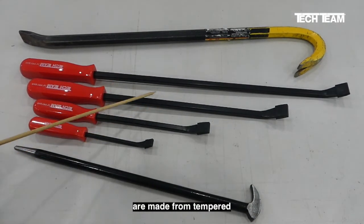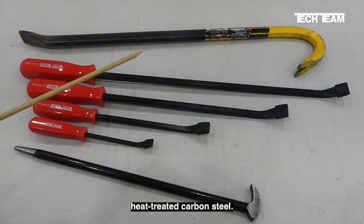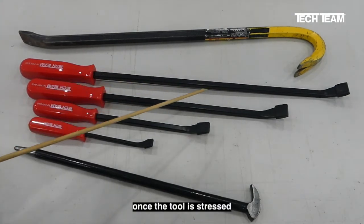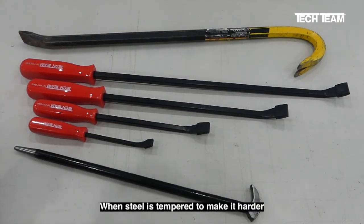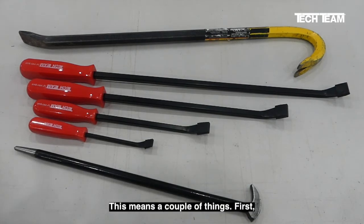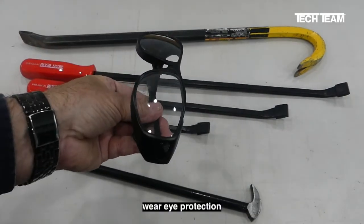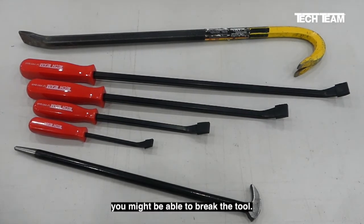The shanks of our tools are made from tempered, heat-treated carbon steel. What this means to the user is that once the tool is stressed to the point where it bends a little bit, it will recover. When steel is tempered to make it harder and to make it so that it recovers, it also makes it more brittle. This means a couple of things. First, you should always wear eye protection when working with this type of tool. Second, it means if you apply excessive force, you might be able to break the tool.